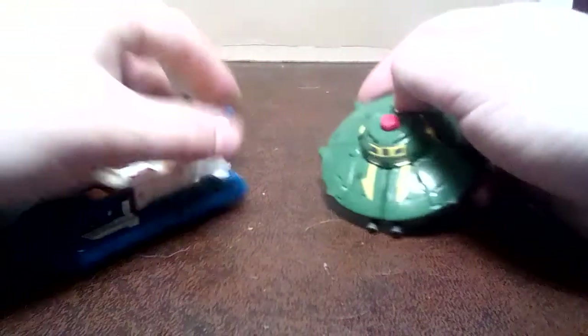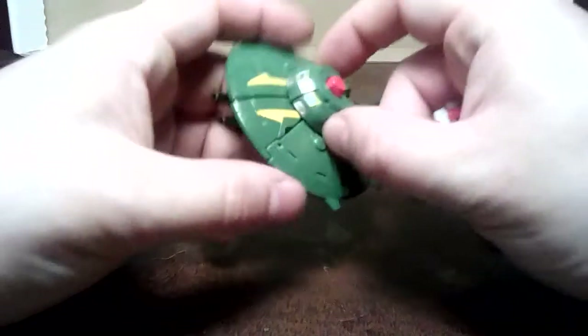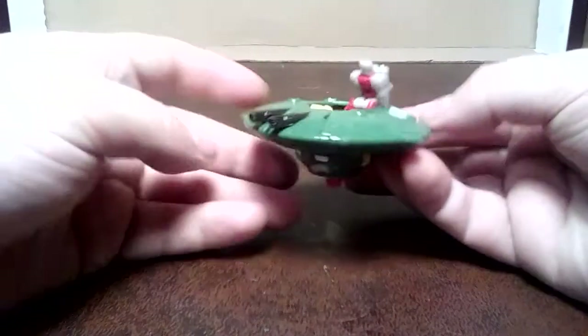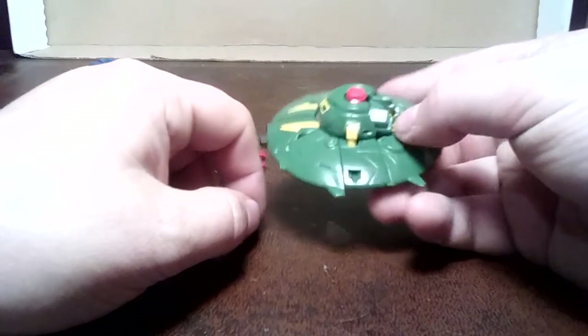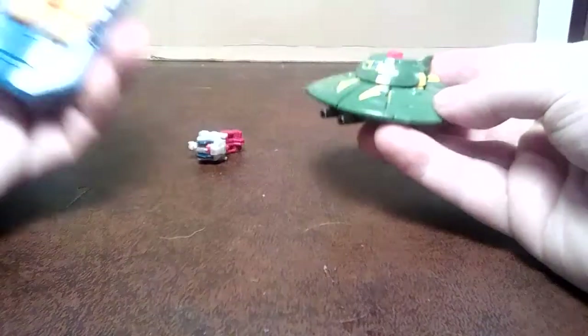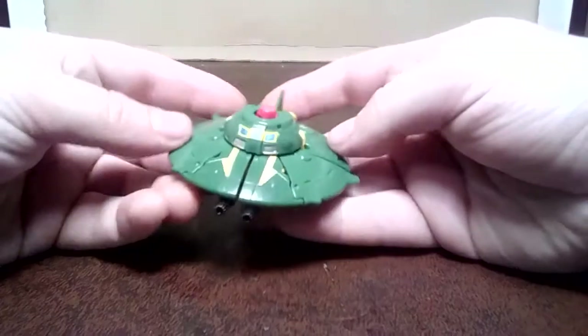As this is not the Generations figure, this is the Titans Return figure. That means, logically, it should have a gimmick like Seaspray where you can open it up and fit a Titan Master. Here's a Titan Master - hey look, they fit in the hole. Basically what they've done is they've just been cheap and reused a mould from about five years ago. So it's not actually one of these figures at all - it's just a mini-bot that they've reused. For reasons. And I can see why.